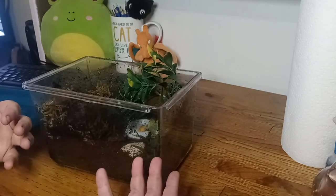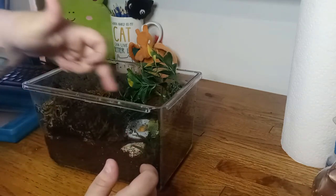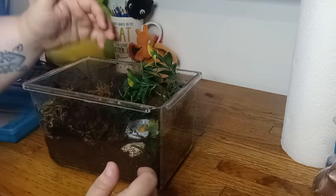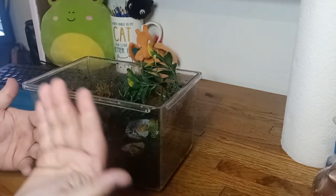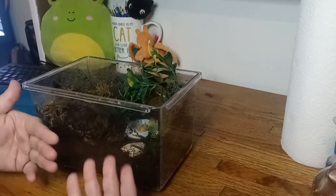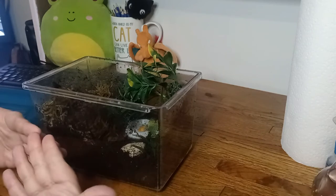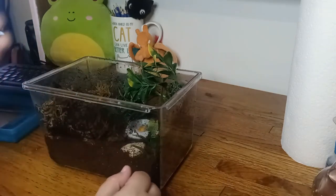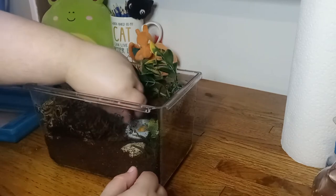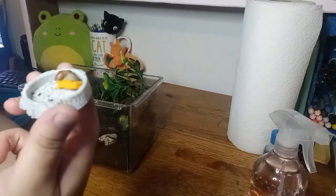Normally what I do for a daily spot clean is, if it gets really bad, I'll wipe down the sides and try to remove any poop or anything like that. But when it gets bad like this, I like to just take everything out and give it a rinse. We'll see how things look, so let's go ahead and remove our snail first and foremost.